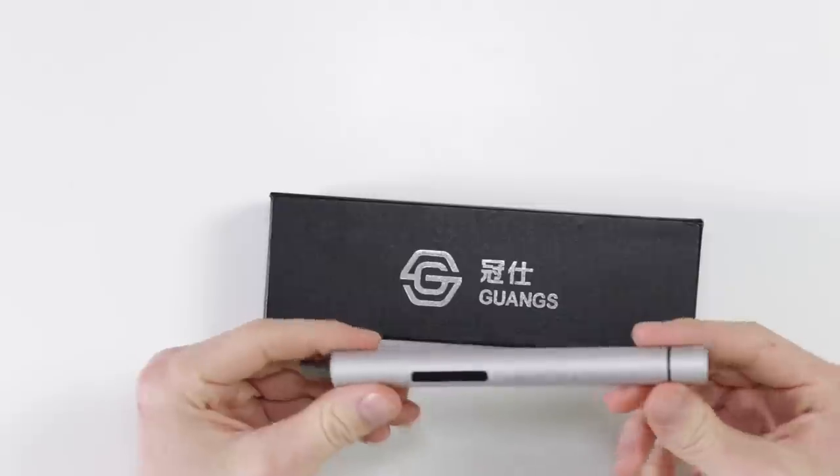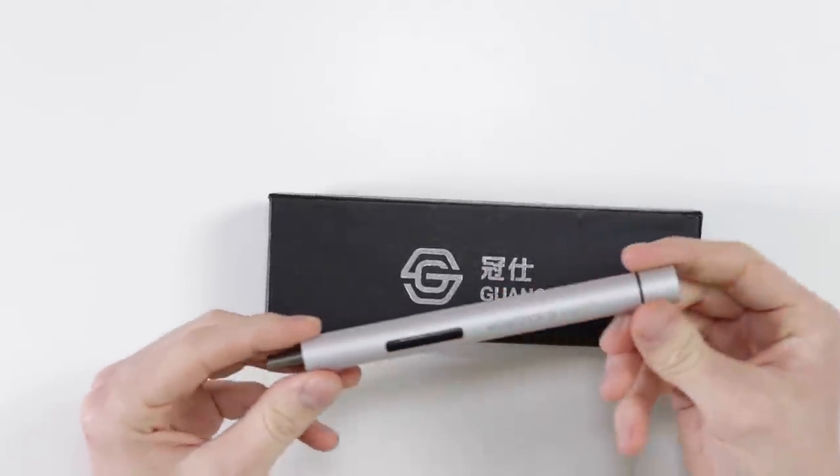That being said, there are times, especially with the DMG, where there's about 20 Phillips screws in front of you that you need to remove, and it is just daunting to do that with a manual screwdriver. So I did pick up quite a while ago this, which is the WowStick.